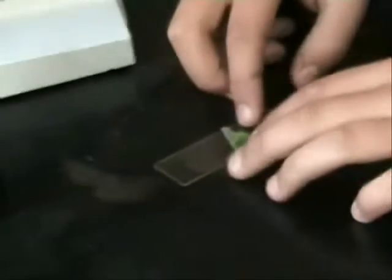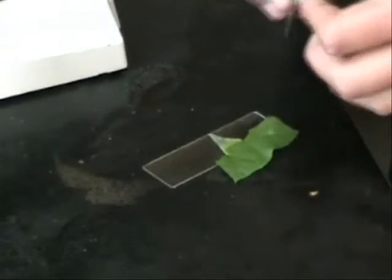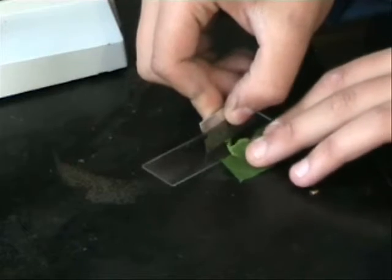The second thing you do is take your rhubarb leaf with the clear part, put it onto your slide, get your razor blade, and cut off the big part, leaving you with a piece on the slide.